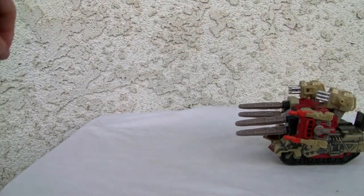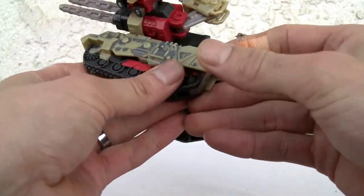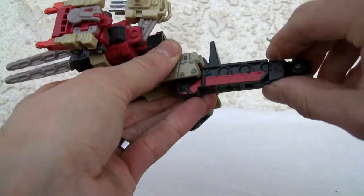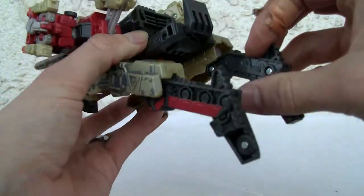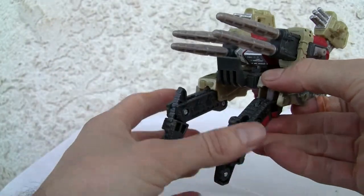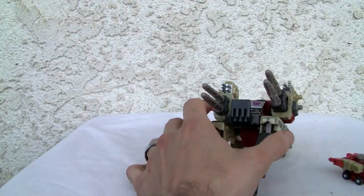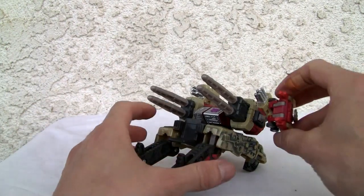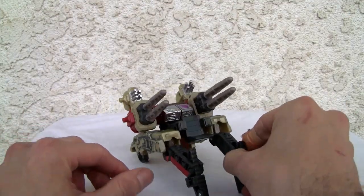It also has this weird power link mode which I'm not a big fan of. I'll show it anyway because it's related to the transformation. Part of the transformation is that you move this out and kind of pull this down. I don't like this mode. You take the Minicon off — I'm not a big fan of it but it is what it is. It gives it a more mech-like type mode, and we can put the seat down so it can kind of shoot. It's okay looking I guess.